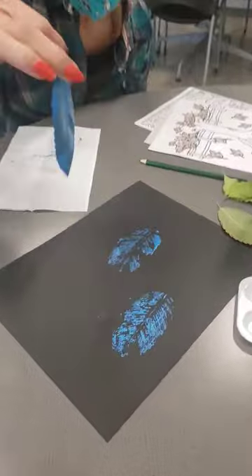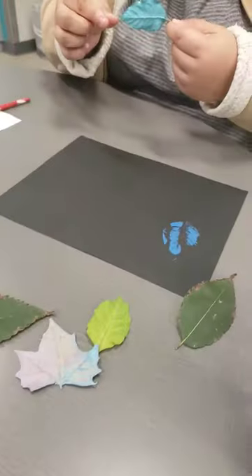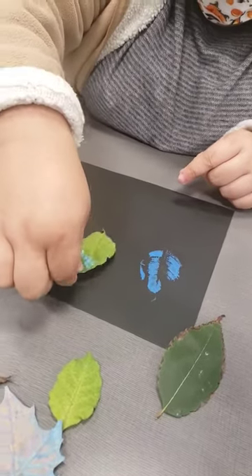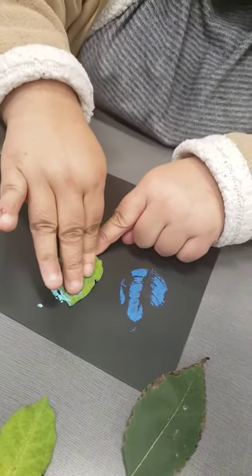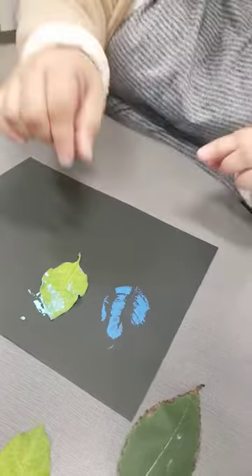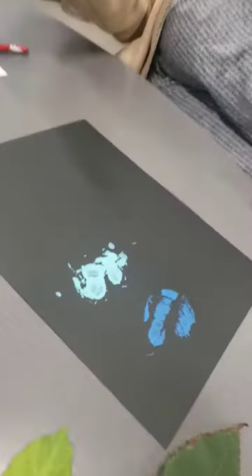That left a nice little print right there. Go ahead, Susie — here's another example. You want to start with your dark colors first and then add the light colors. Awesome, look at those pretty prints.